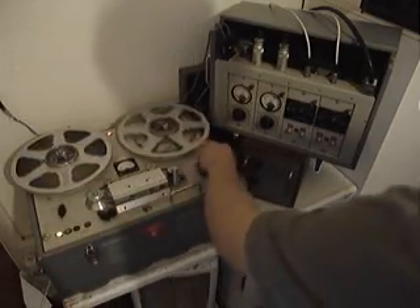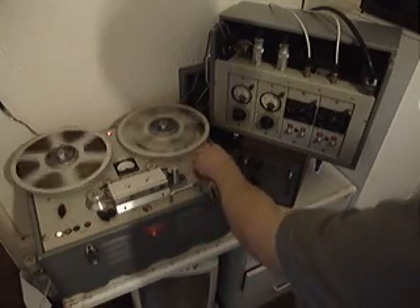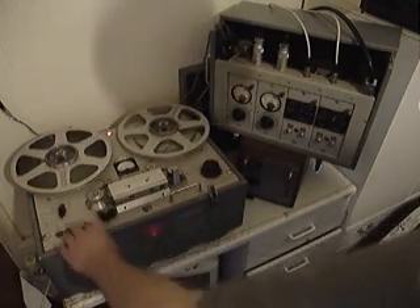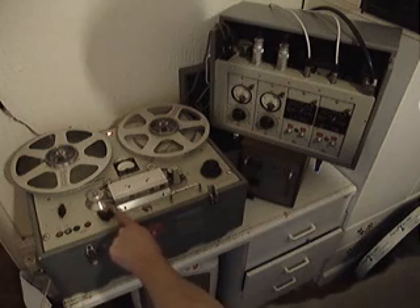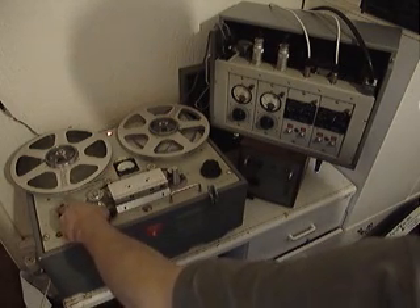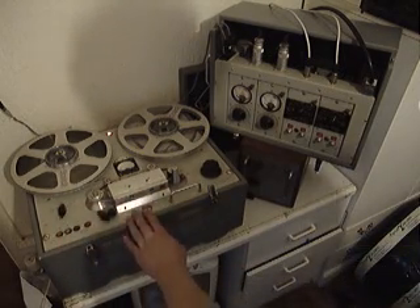The machine has shuttle control, which is found on most of the large machines — no rewind or fast-forward, just shuttle. We've got the record buttons down here, the speed selector and reel-size selector. And then we've got a control here which allows us to either use a remote control from a mixing console, or local, which is what this machine is set to at the moment.